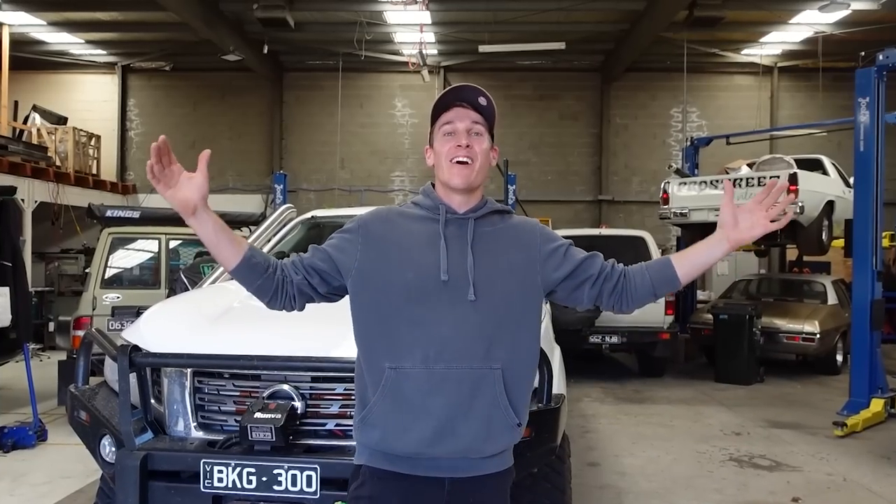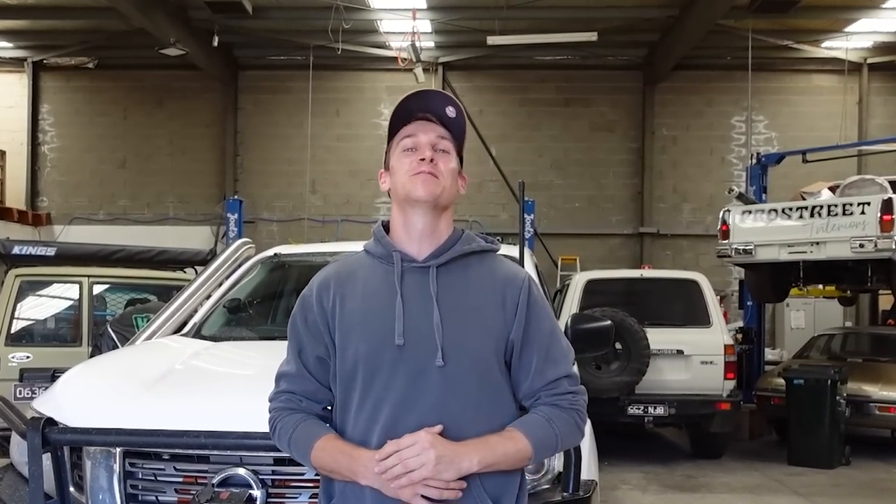It's recording — there's a red light. What's going on, everybody? Welcome back to another Shed Sessions installation video.